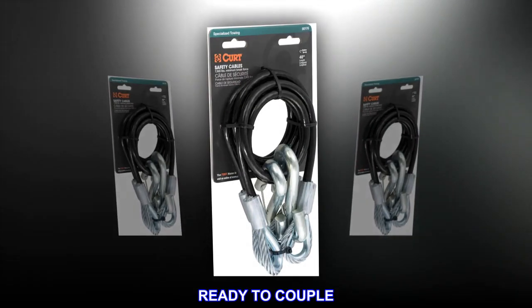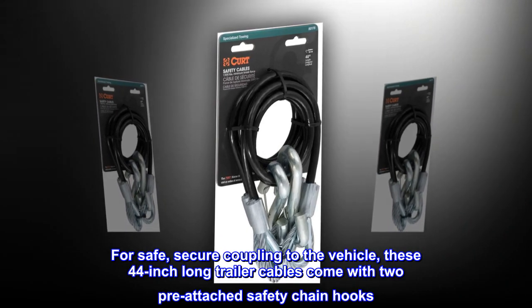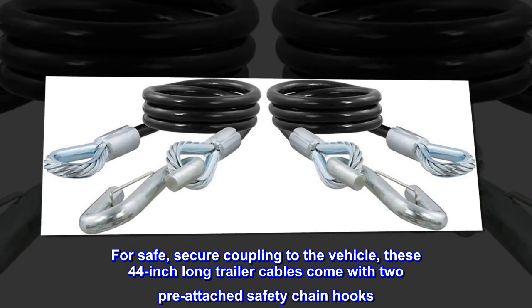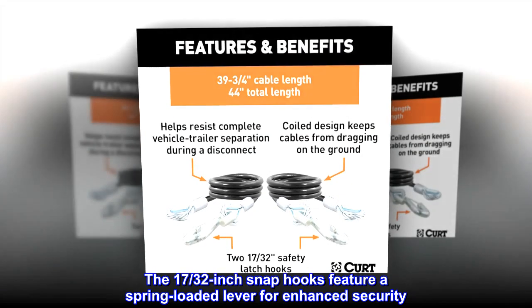Ready to couple. For safe, secure coupling to the vehicle, these 44-inch long trailer cables come with two pre-attached safety chain hooks. The 17/32-inch snap hooks feature a spring-loaded lever for enhanced security.